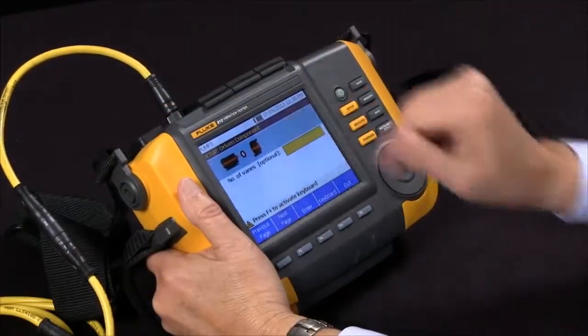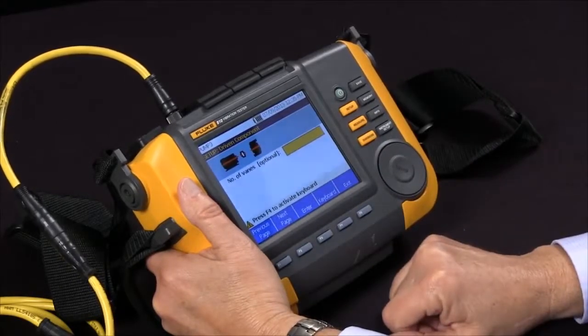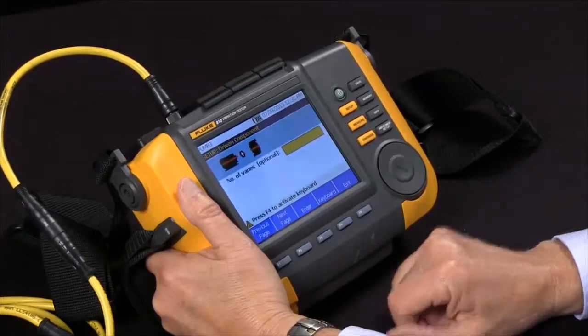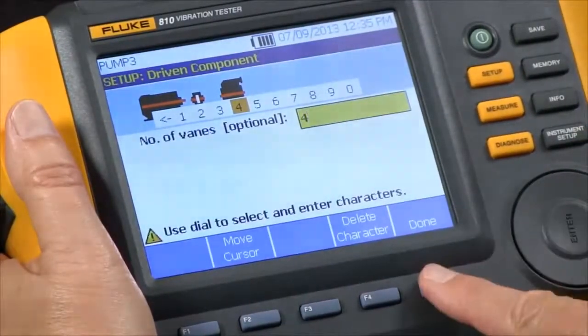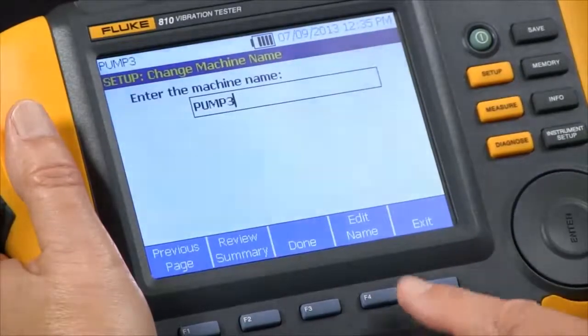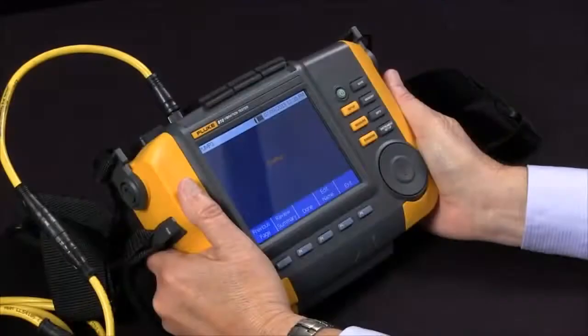In this case it wants to know how many vanes the pump has. If we don't know, this is optional, so it's better to leave it blank. In this case we know there's four, so we're going to input four. And we're ready to finish and save our setup.